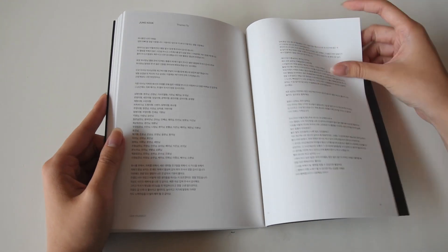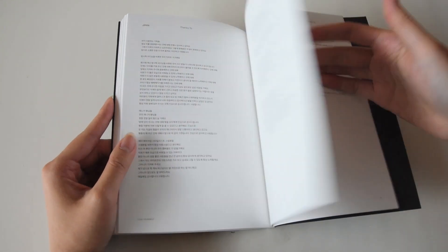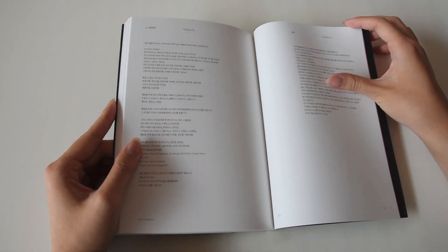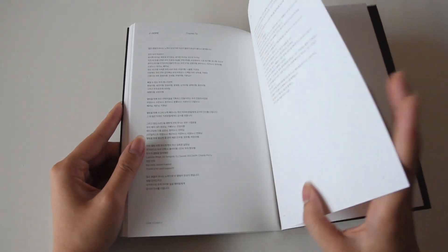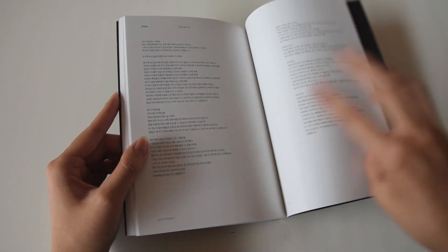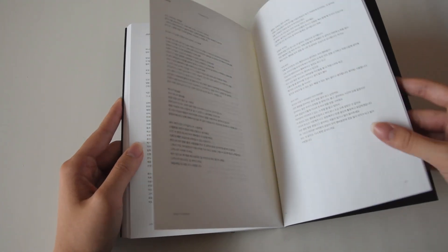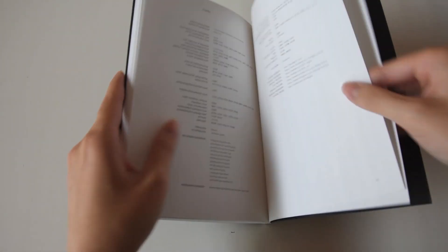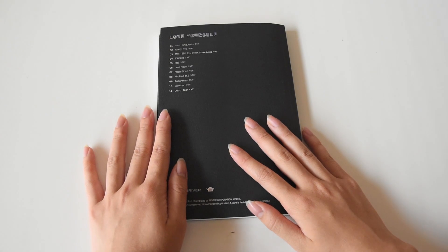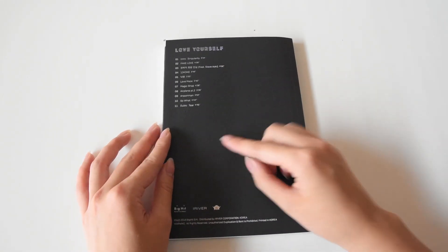Oh my god, Jungkook — who are you thanking? It's funny how Jungkook wrote the most. And Jimin as well — look at him. Credits. That was the whole album. Also this is the back side with the names of the tracks.